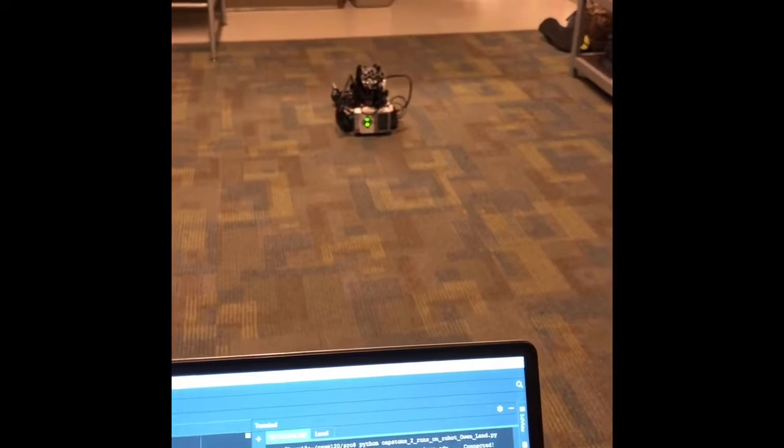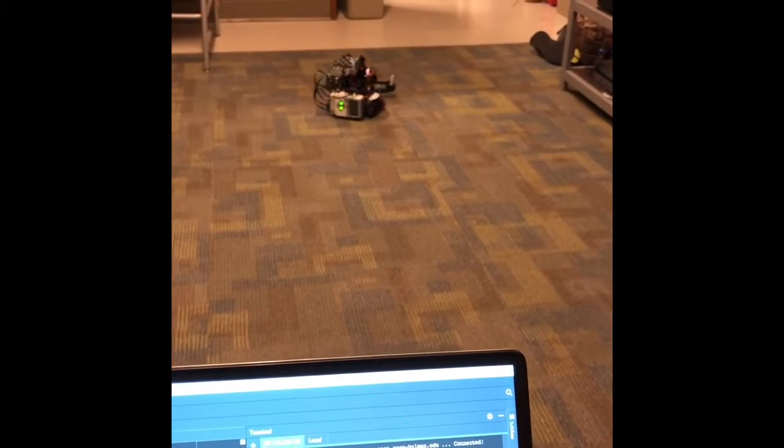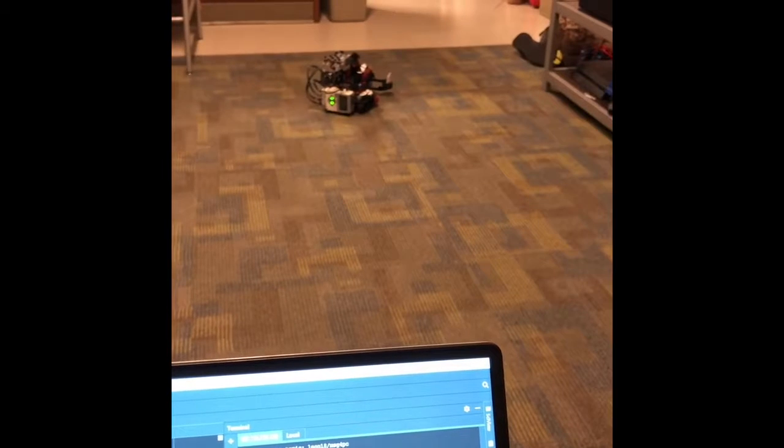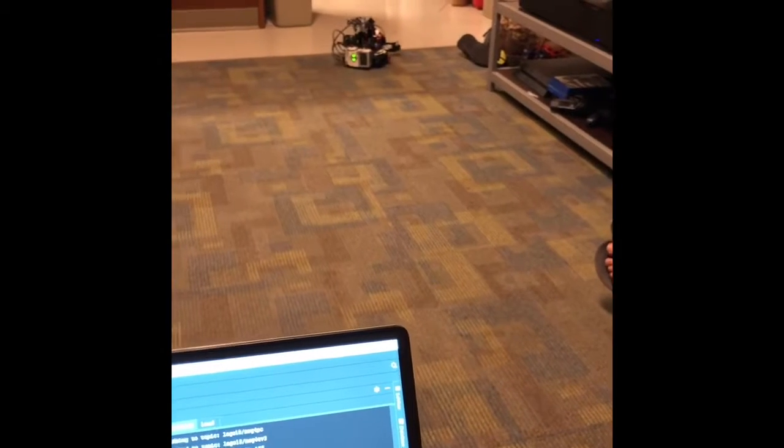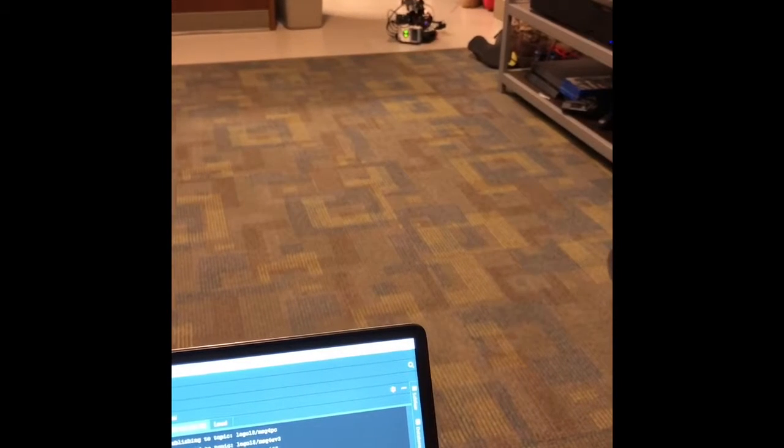The first sensor I'm going to use is the proximity sensor. Once I approach the can and it gets close enough, the robot will know to close its arm and pick up the can.